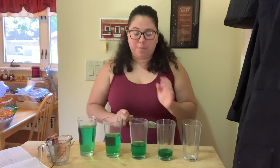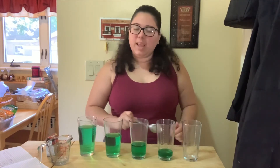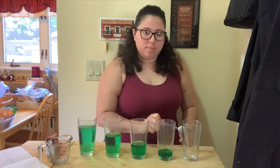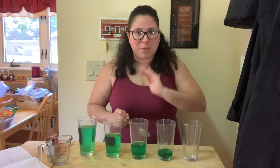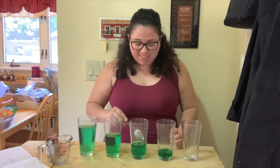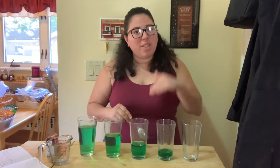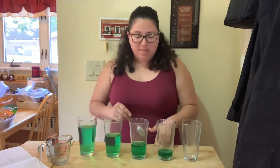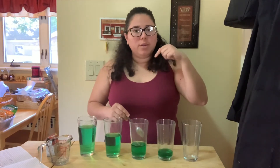Let's see with the third one. This one has half a cup of water. Again it's not the same — it's a little bit lower still. So we're seeing something: the higher the water is, the lower the sound is.